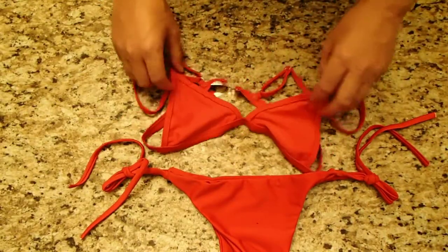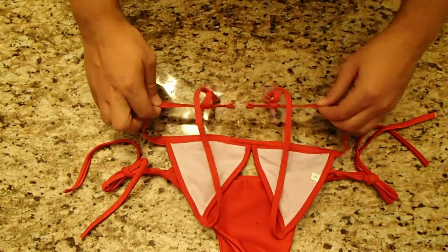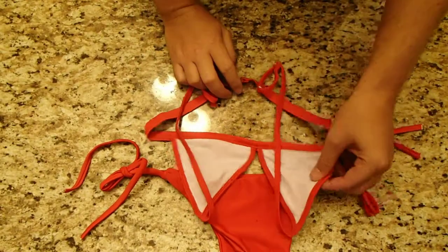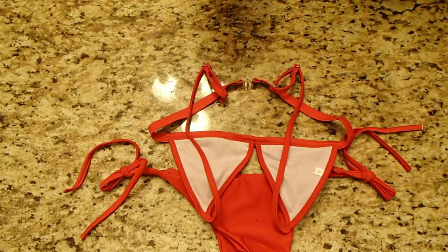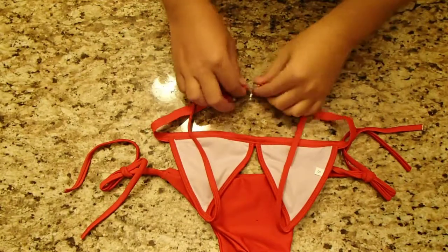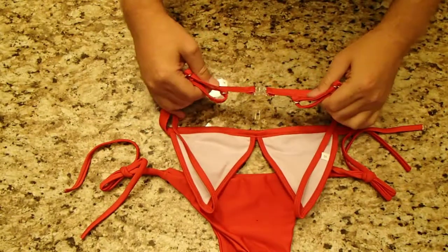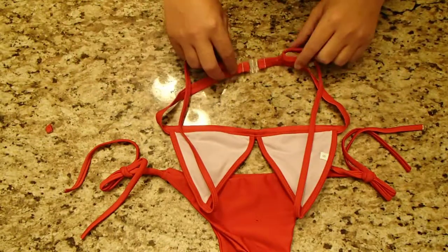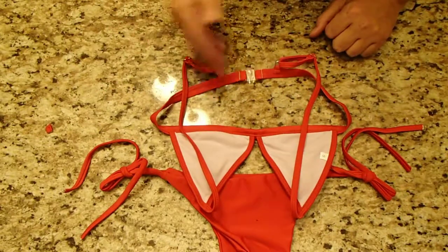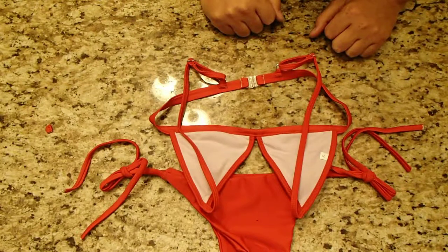I would like to see this be adjustable just in case. This is a size small, so supposedly it will fit somebody with a 32-inch bust, but you never know. That's why sometimes you like to have that extra ability to tie and make sure it fits just perfect. We'll try it on and let you know how that fits on a 32-inch chest.